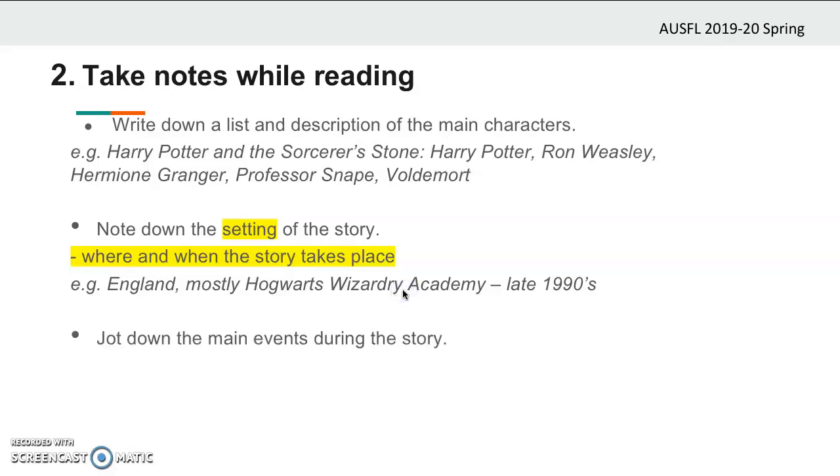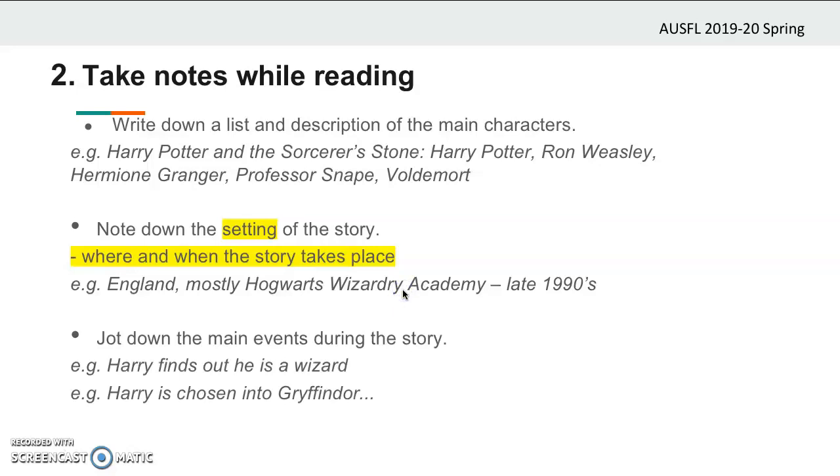Also take note of the main events in the story. You can think of these main events as the turning points in the story. The events which can change the flow of the story are considered the main events, so you should record them. Answer the questions what, who, where, when, why, and how with these events. Here are some of the main events in Harry Potter and the Sorcerer's Stone: Harry finding out he's a wizard, and Harry being chosen into Gryffindor. Make and follow a timeline of events. It's crucially important that you write your summary chronologically, and you can create a timeline to follow the events in the correct order. This would especially help you with stories which have a lot of main events.